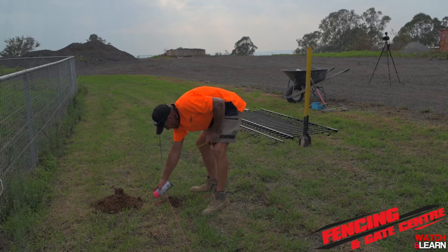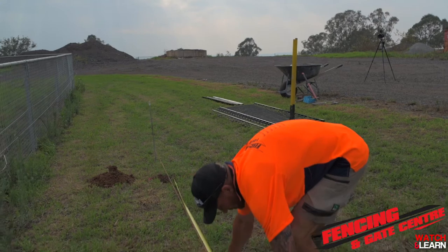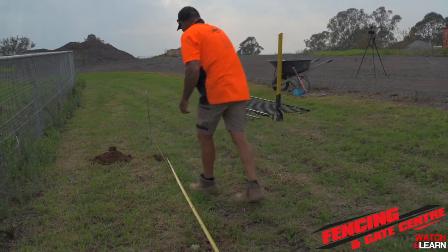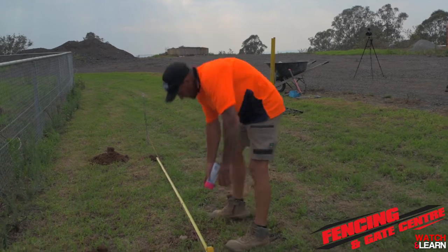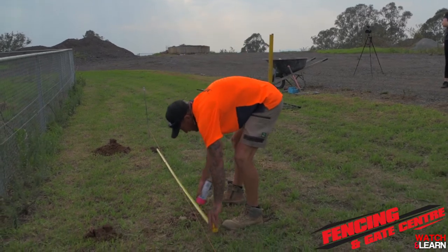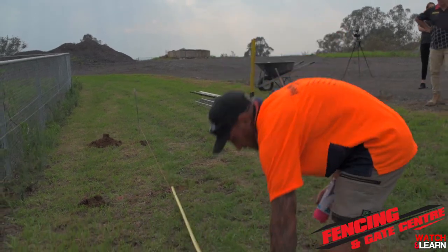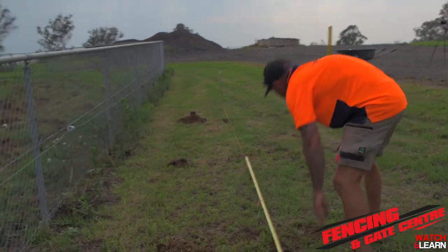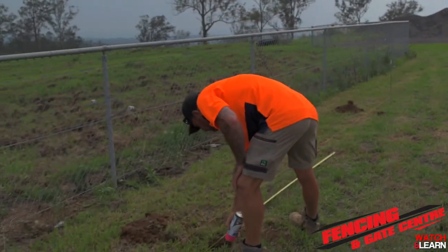Today we're installing 2.4 wide by 900 high panels, so right now we're going to get our tape measure and mark out 2450 centres so that we know where to dig our posts. Using line marking paint on the ground, run your tape measure and follow that same measurement the whole way along for the length of your fence.